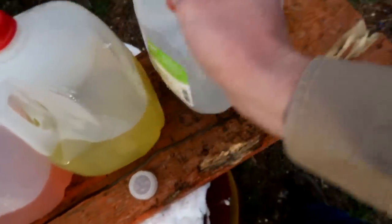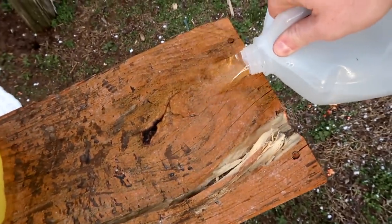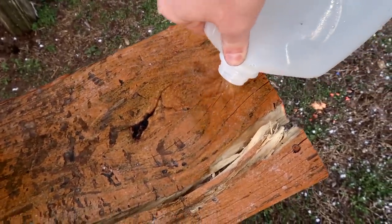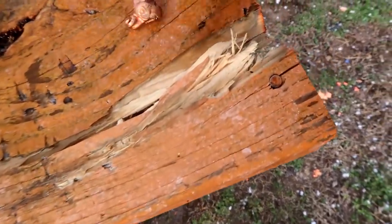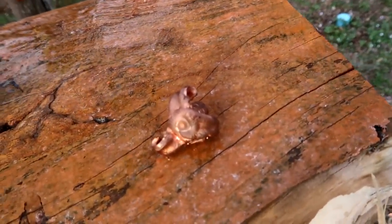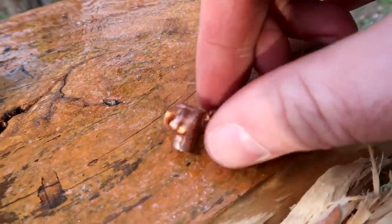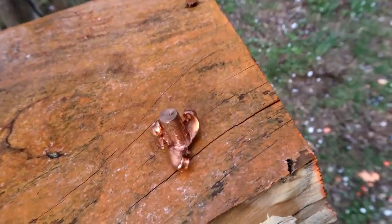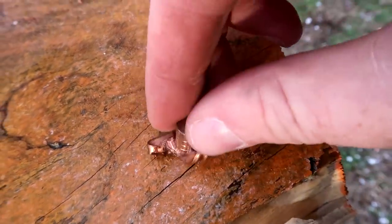Thank goodness we caught it in the last jug — that was about to be bad. Oh yeah, check that thing out. If that's not a nasty .308 round, I don't know what is. You can see how it kind of split all three of those grooves out and stayed all one piece.